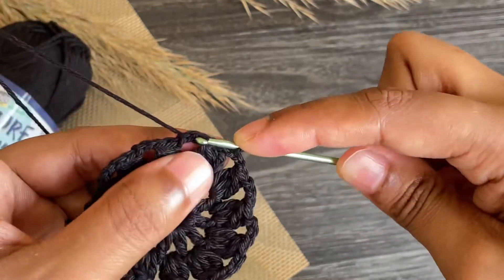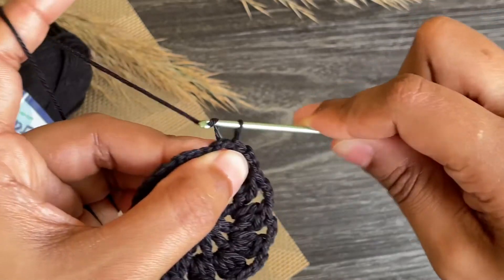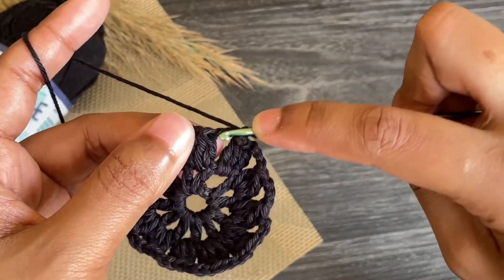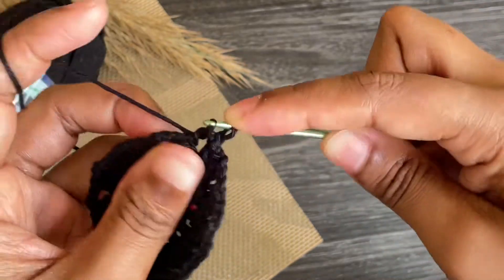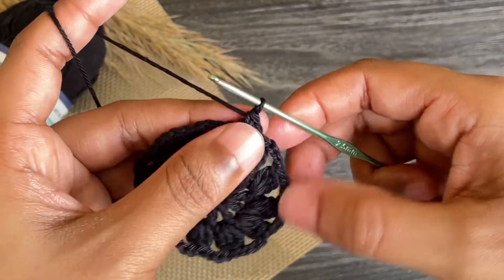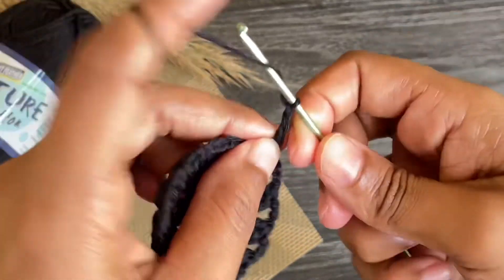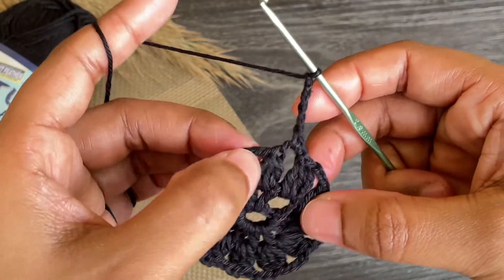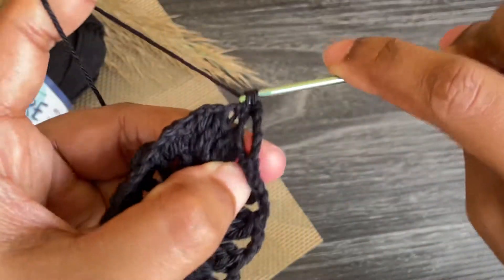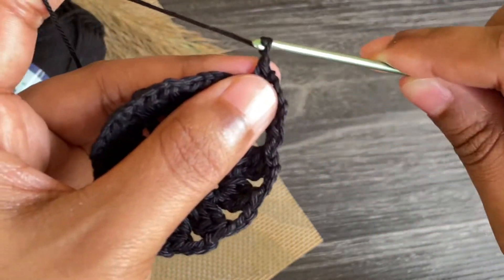Skip to that very first chain three space, make a slip stitch, work chain one, and make a single crochet into the same space. From here work chain five, then make a single crochet into the next chain three space. From here work seven chains — this is our first corner.